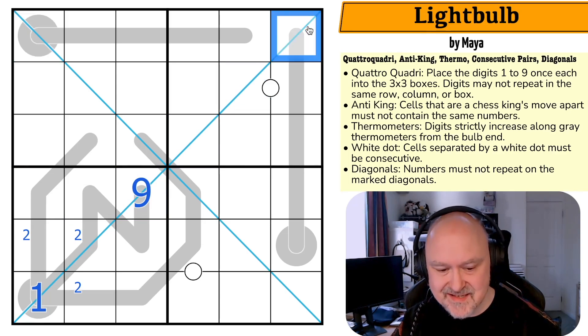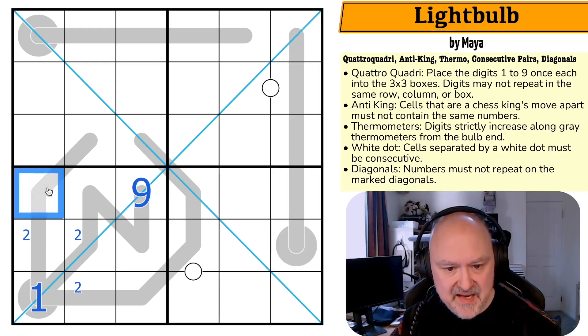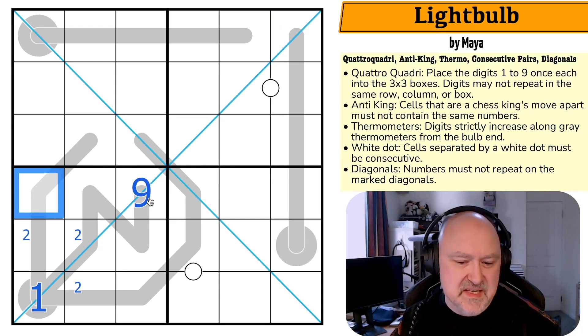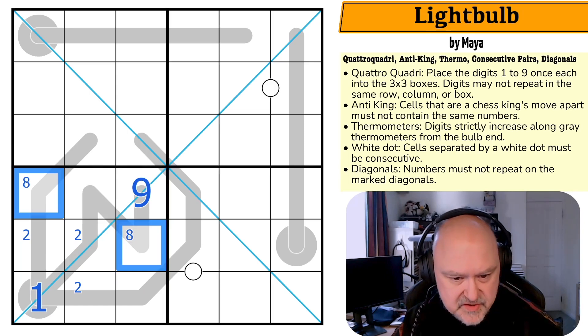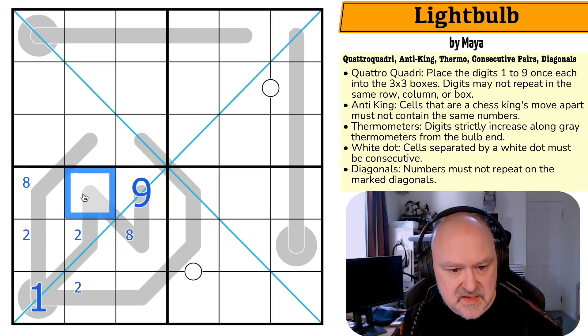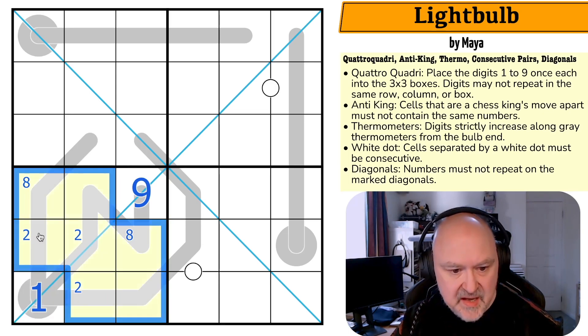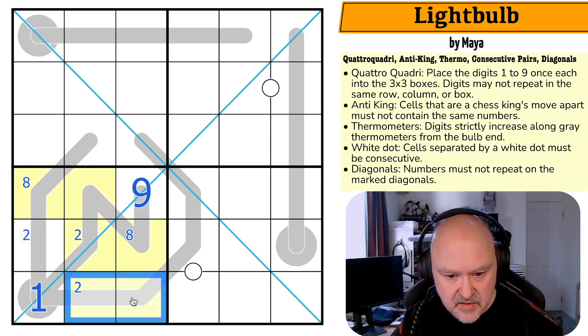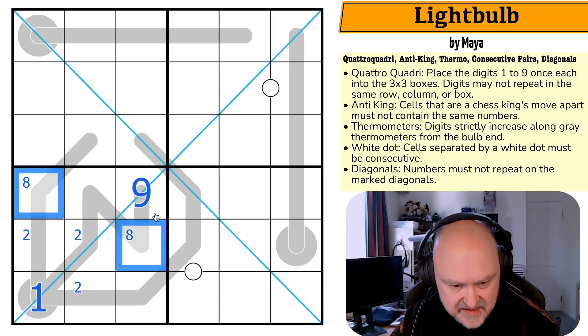This isn't a one and this isn't a nine. Now where's the eight in this box? It's a bit restricted. Let me go through first principles. Eight-nine-ten doesn't work, eight in any of those doesn't work — there are too many cells along the thermo. Eight here works: eight-nine-ten, or eight here with something between eight and nine. Eight has to be in one of those two cells.